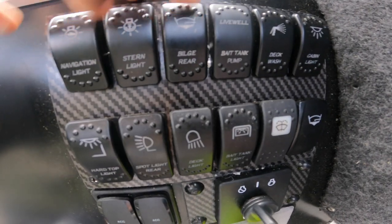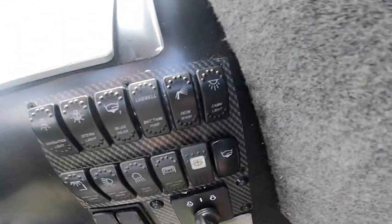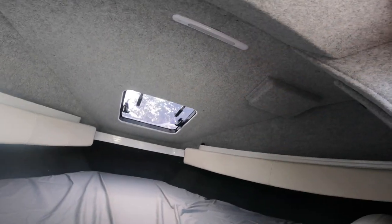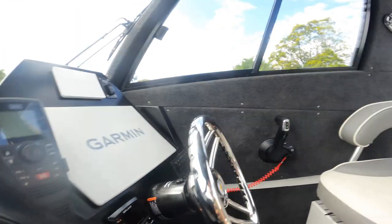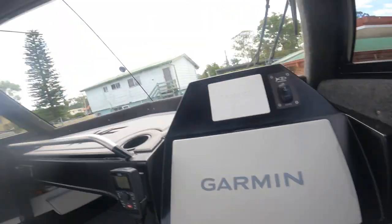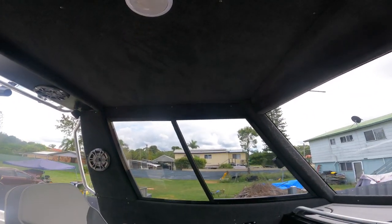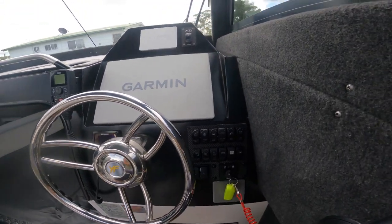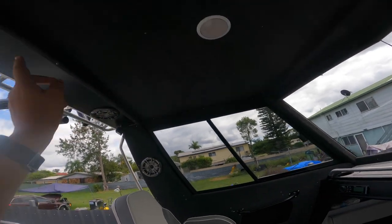In this giant switch panel down here we've got our nav lights, stern light, bilge pump. Rear we've got the live bait tank pump, our deck wash, and our cabin light. This one up here is so bright. We've also got our hard top light - it's actually got an orange filter on this little nava light up here, so when you're out at night you can turn it on orange so on your overnight trips you don't have bugs everywhere. Here's our switch for our spotlights.